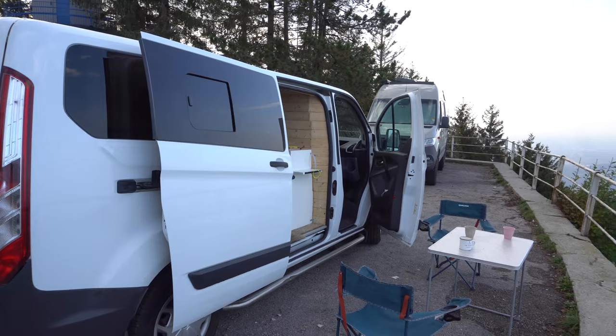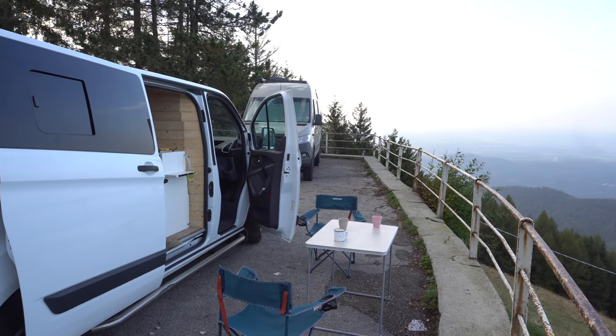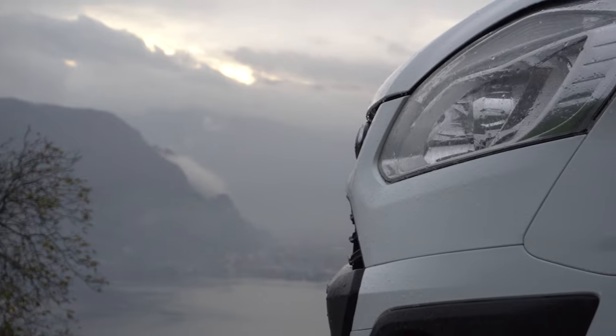Next I'm just going to show you some footage from the last trip to Switzerland and what it feels like living a bit of the van life. Hope you enjoyed the video.